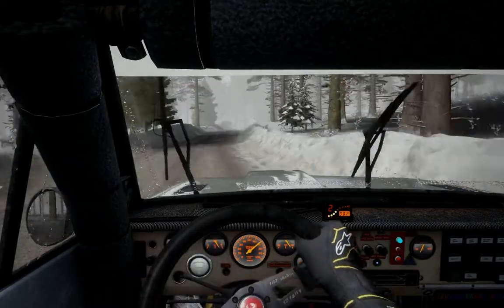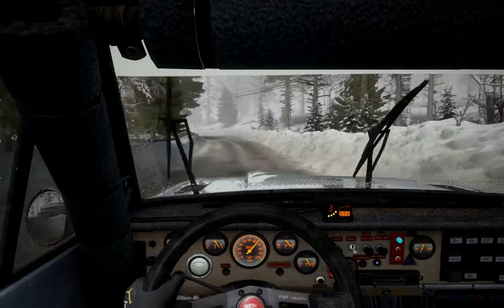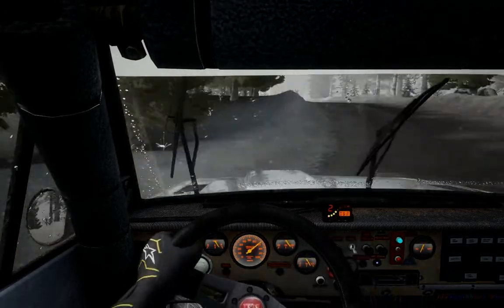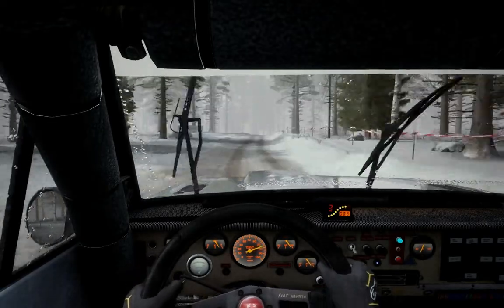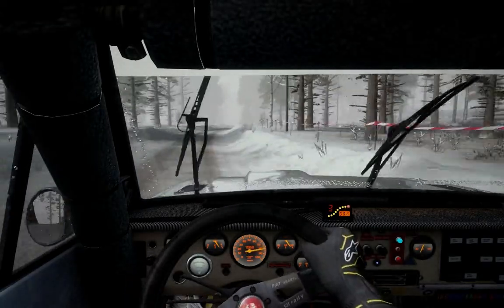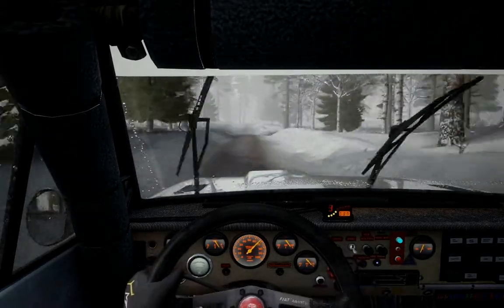Into right 4, half long, over half 60. Left 3 through 10, times 2, over half 80. Care right 4, half long, over crest. And left 6, over small jump. Into right 6, 60, over small crest. And caution left 3, continues over 2 crest, 80.